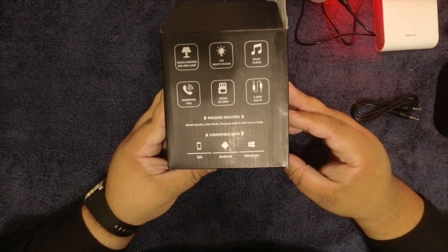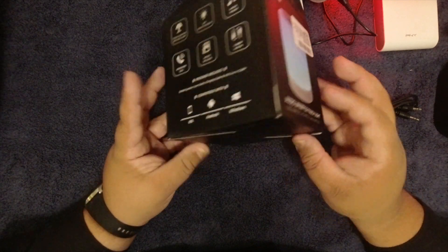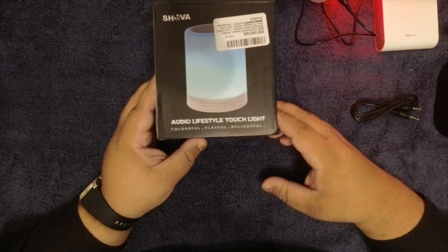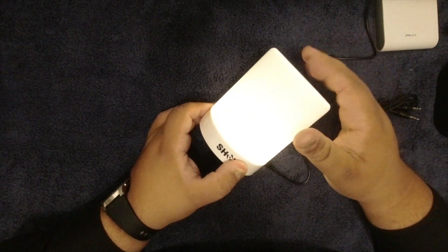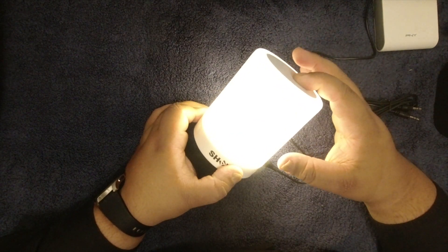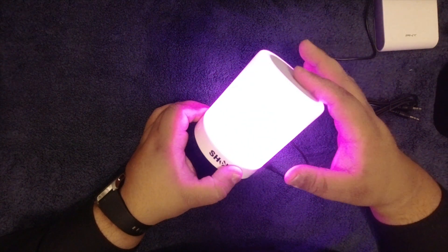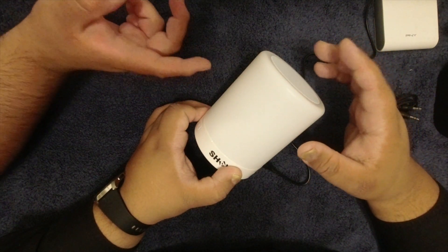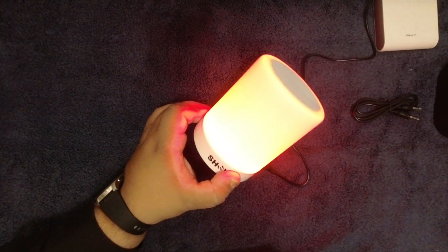It does say iOS and Android compatible, and it's 20 bucks. One thing I wish it had is a setting where it changes light colors on its own automatically — that would have been a nice touch. We tried to see if it does that on its own, but it just turns the light off.